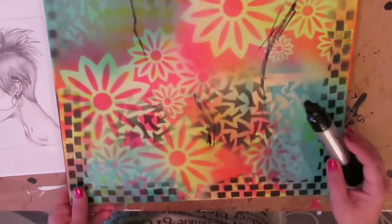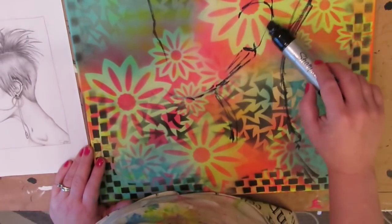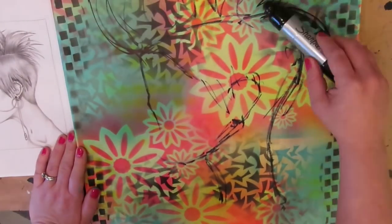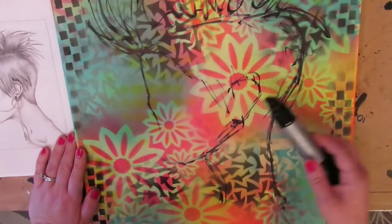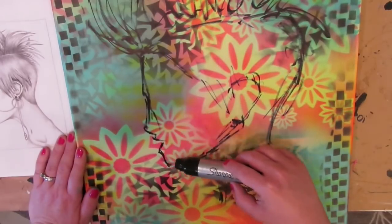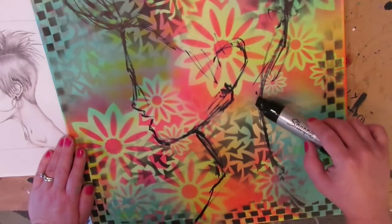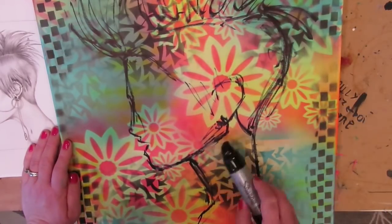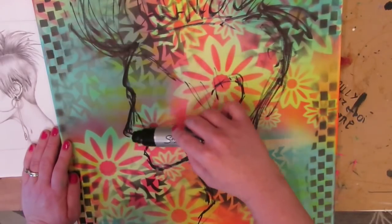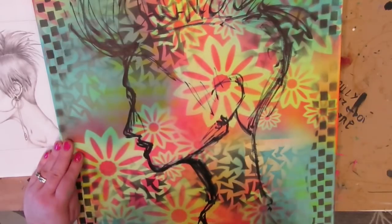I've never done this before but I was feeling really crunched for time so I just dove in headfirst. Today I'm using my magnum Sharpie, which always reminds me of a condom, but that is literally what it's called — it's huge. And as long as your spray paint dries — which it does in like four seconds, so again amazing — you can draw on it with whatever you want.